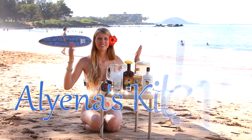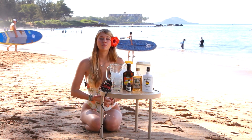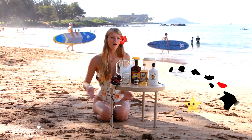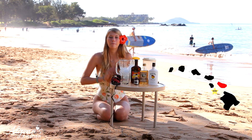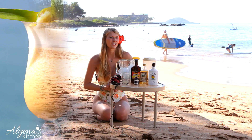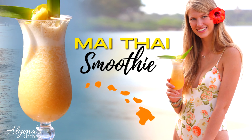Hello and welcome back to Alina's Kitchen where I'm actually not in my kitchen today. I'm in beautiful Maui, Kihei, on the beach right now and it's just lovely. I'm going to be making one of Maui's and Hawaii's most popular cocktails, the Mai Tai — but I'm putting a little bit of a spin on it and making it a Mai Tai smoothie. So let's get started.